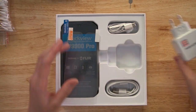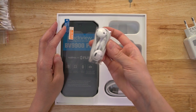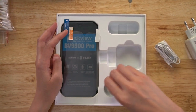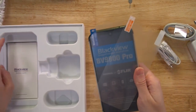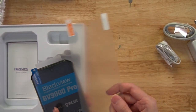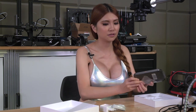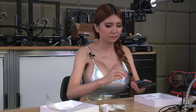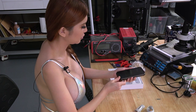Okay, they have the adapter, they have earphones, USB cable, and a screen protector. This is our phone — I wonder if they have put the protective sticker on it. Yeah, they have.